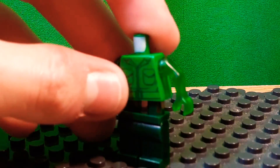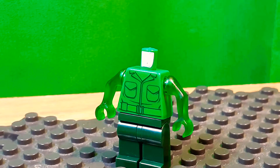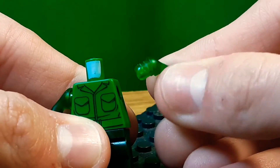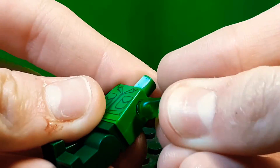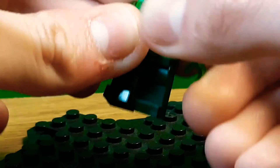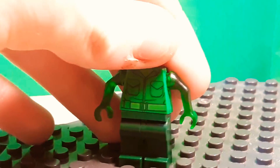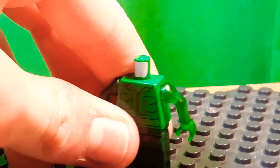The torso is a little complicated. I used this Toy Story army torso because I thought it kind of looked like overalls, and it was all green. The arms are from Slimer, but they only barely fit because they are a little extra long. You can just use dark green arms and some green hands, but I thought the trans green looked good.